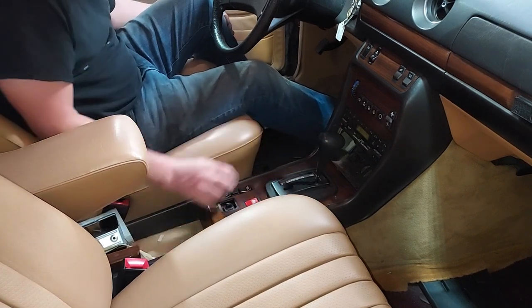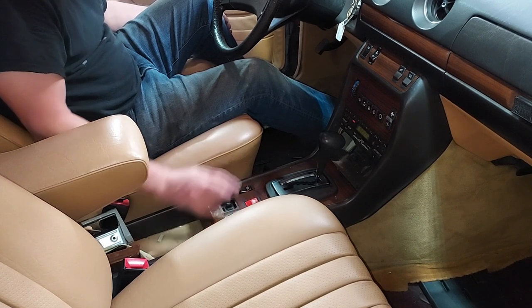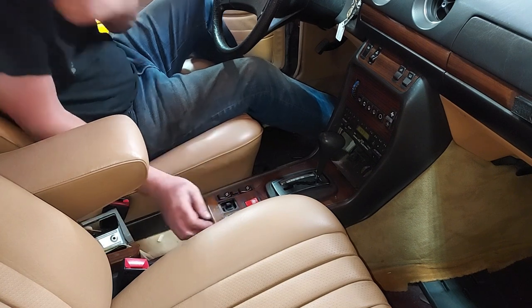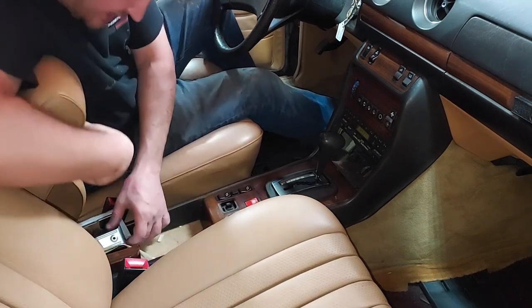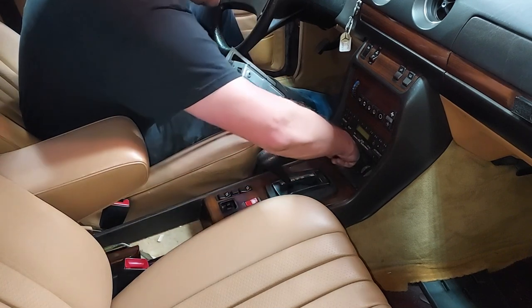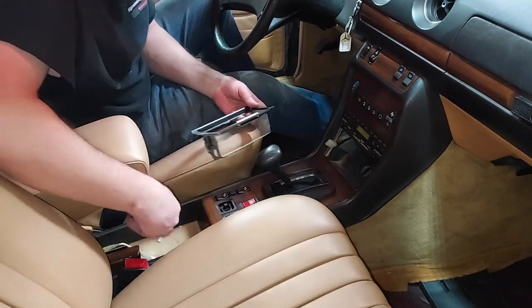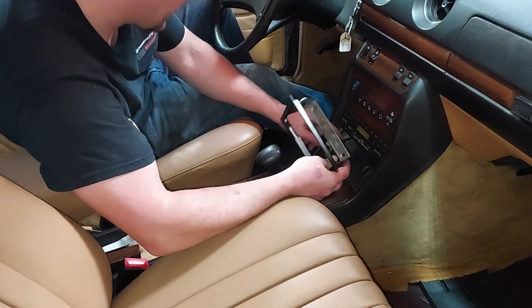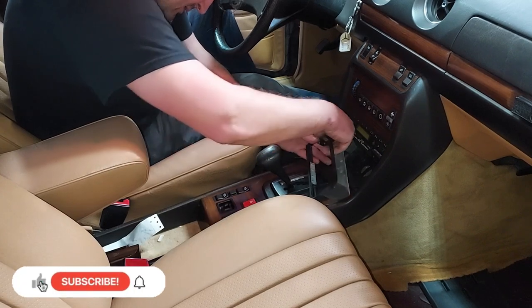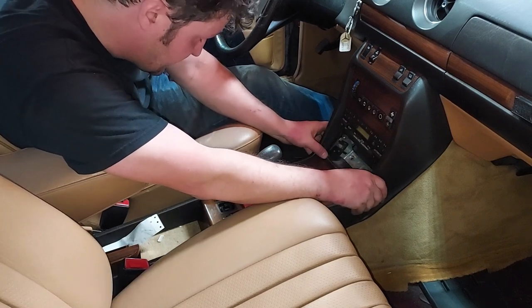I've got to test the fader — and the mirror. Beautiful. That is back together. Now let's find our cigarette lighter control — there it is. We want to stick the cigarette lighter power back on here and place that back in there.